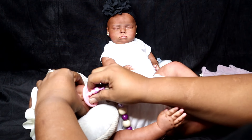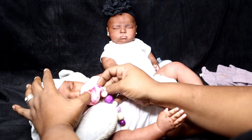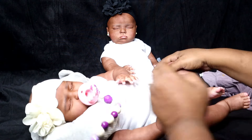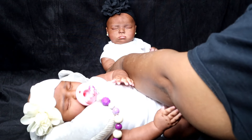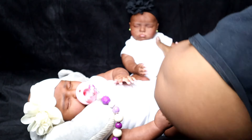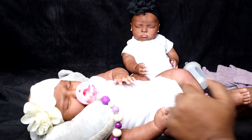Here's her passy — we're going to give her that so she's not doing all that crying. It's a silicone passy. All right girl, you ready to get dressed mama? Okay, little baby, I don't have to move you out of the way.